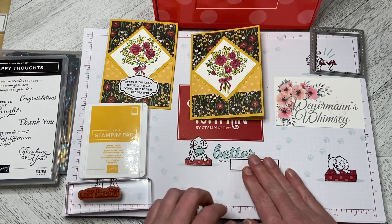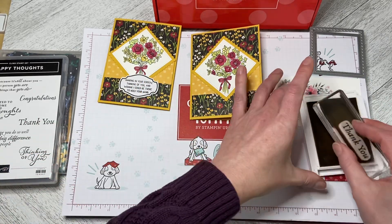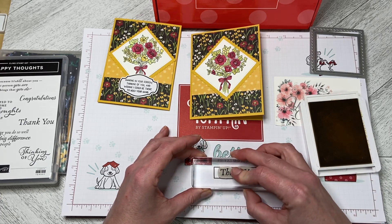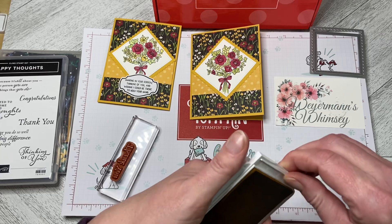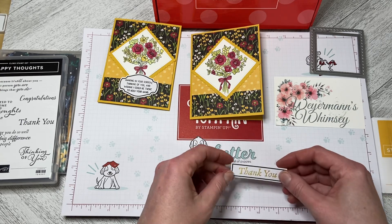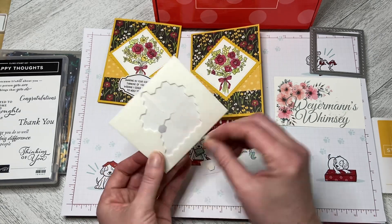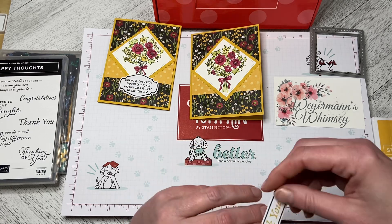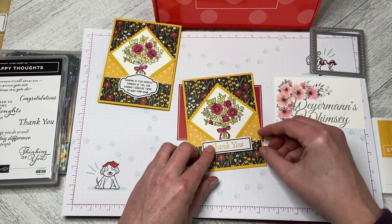Now I need to stamp the greeting in Bumblebee. I'm just going to ink that up, then I know where I need to place this down — just pop that down and flick it off. That is the thank you. I played with the idea of doing it in Memento Black ink, but I decided I liked the yellow; it stands out really nicely. I'm going to put a couple of dimensionals on the back, peel these off, and just center that down evenly.